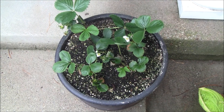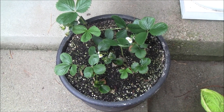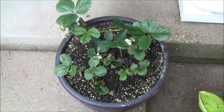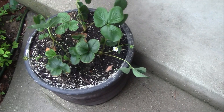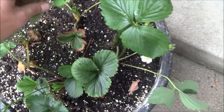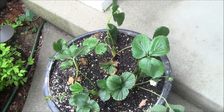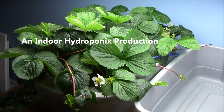Day 36 from the start of the bare root strawberry grow. I will put a link below of how I started those plants. We are day 36 from the start of that process and we've got some good growth, a little bit of bug damage. Let's go look at the hydroponics.